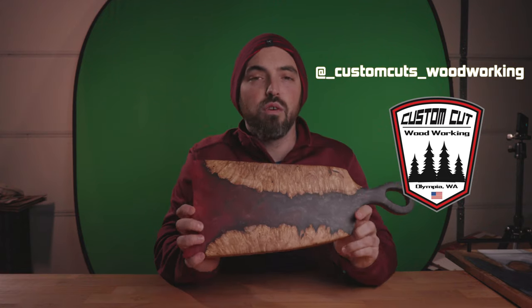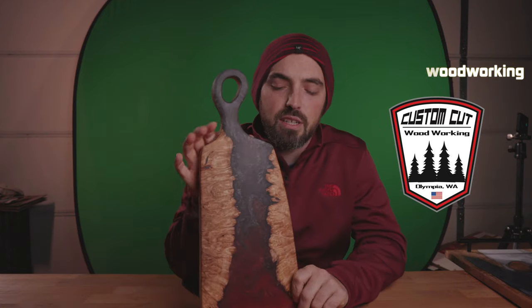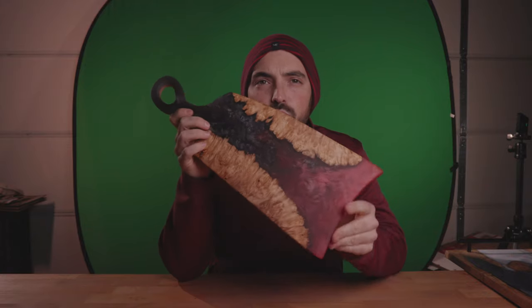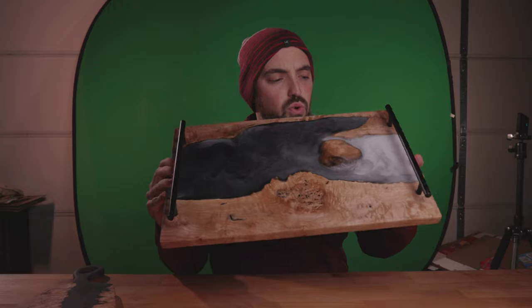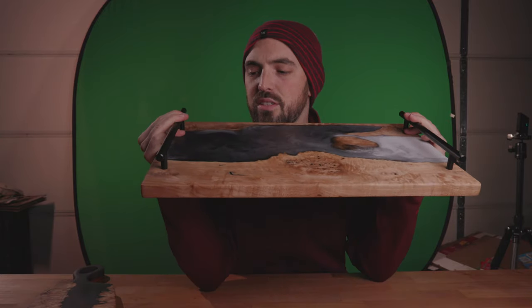Today's tabletop photography product is a couple of beautiful, beautiful pieces by Custom Cuts Woodworking in Olympia, Washington. They made this beautiful charcuterie board — I think I'm saying that right. And my next piece that I'm going to shoot alongside this is this cool white and black board. Kyle just knocked it out of the park with these two boards. So without further ado, let's just get started.